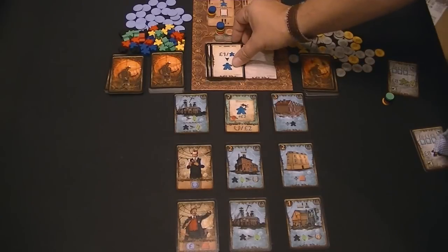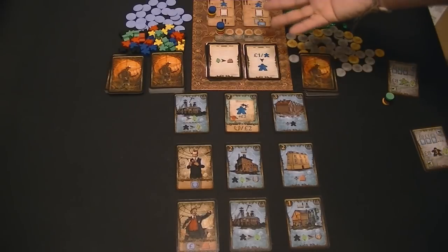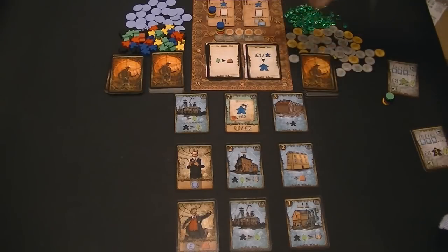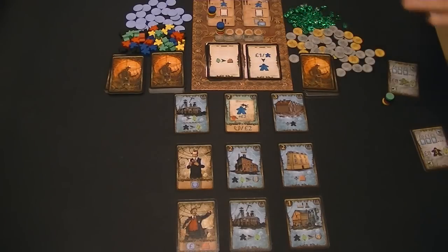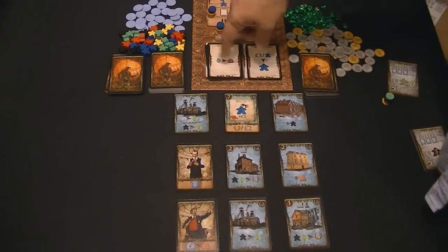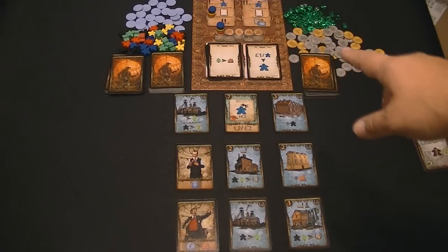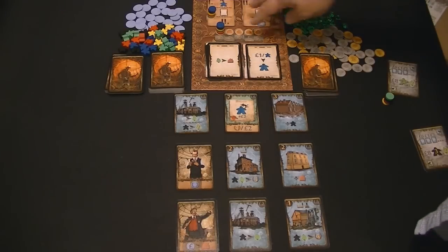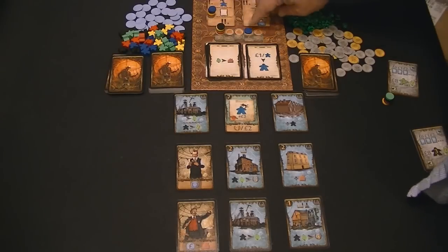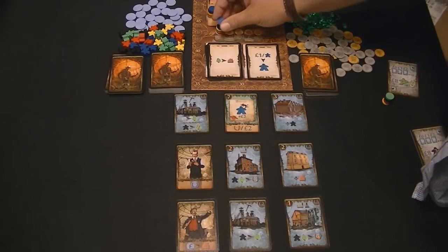The first event: what that means is for every worker you have right now, you pay that and then you get to add a worker to your total, and that worker is active right away. You can also see the next event sitting there waiting so you can see what it's going to be. Also, I should mention the residence track - when you move up on it, you have the option of not going up and just taking the points instead. So it's a way to gain points as well.